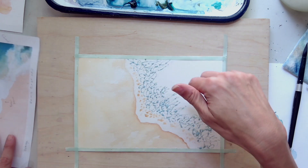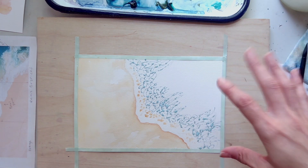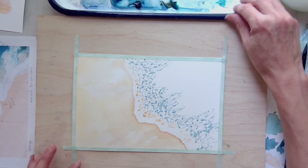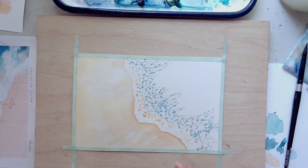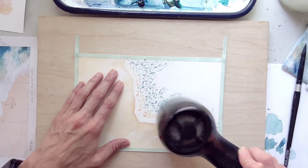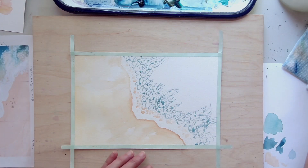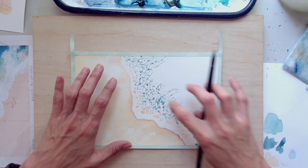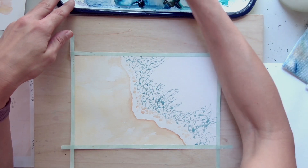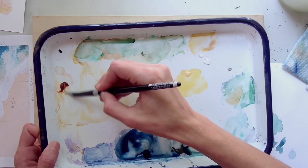Now I'm just going to take a hairdryer and dry the masking fluid. Note that masking fluid doesn't work on all paper — it doesn't have to be cotton, but some papers take masking fluid and some don't. The papers on my art supply list all take masking fluid since I like to use it. I'm using the cool setting again.